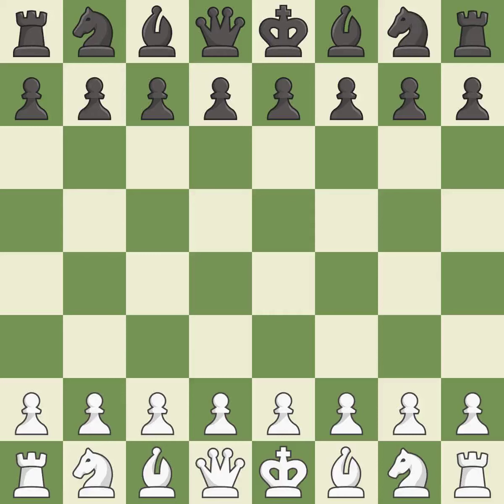Bishop's Opening, Berlin, Vienna hybrid variation. That was a serious, intense game. Black got the better of white in that game. White played a bit better than black in the opening, but black found some nice moves in the middle game.